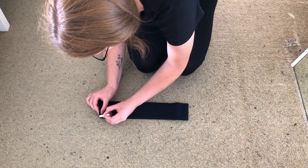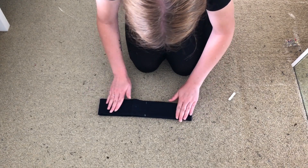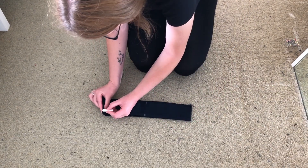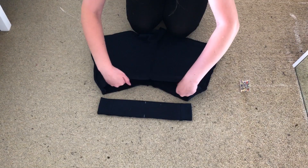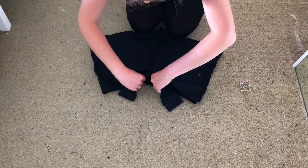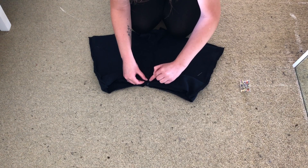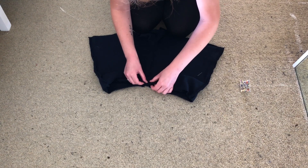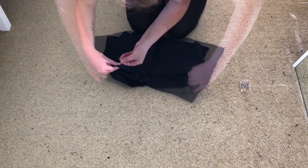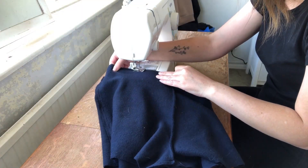I laid the waistband out and marked the edges and midpoints. I placed the waistband inside the shorts right sides together and lined up these points with the sides, back, and front seams. Then sew these together, making sure to stretch the waistband as you go to ensure it fits the shorts correctly.